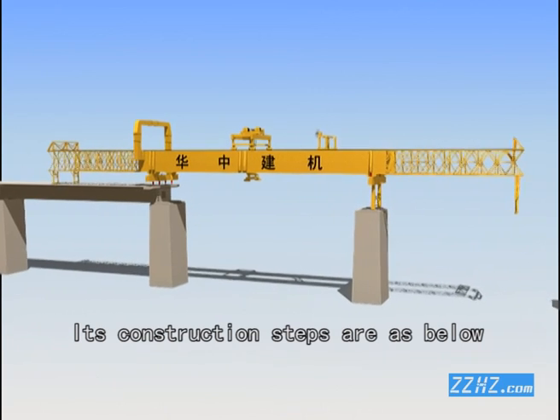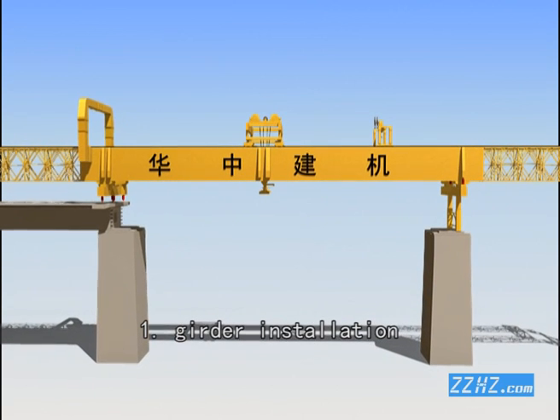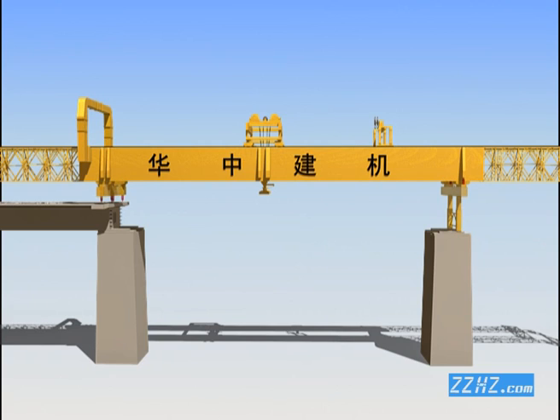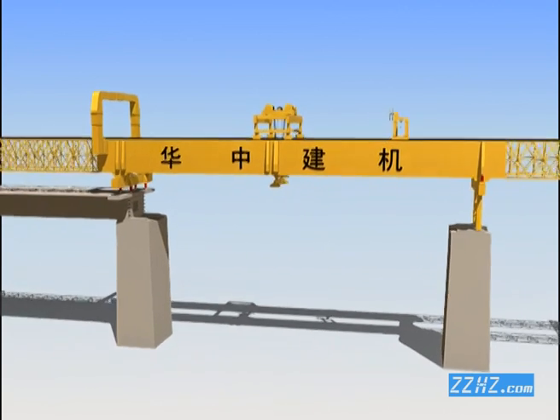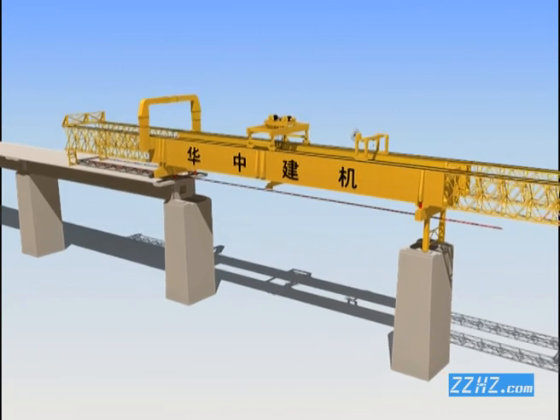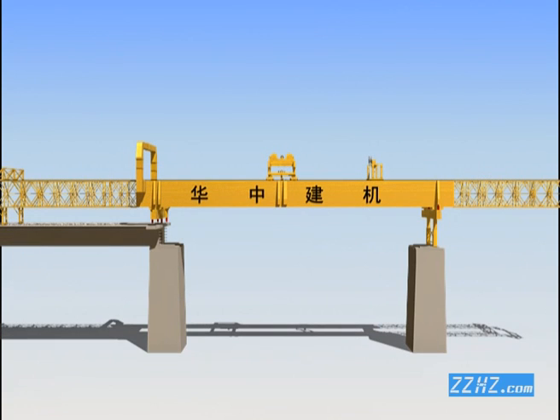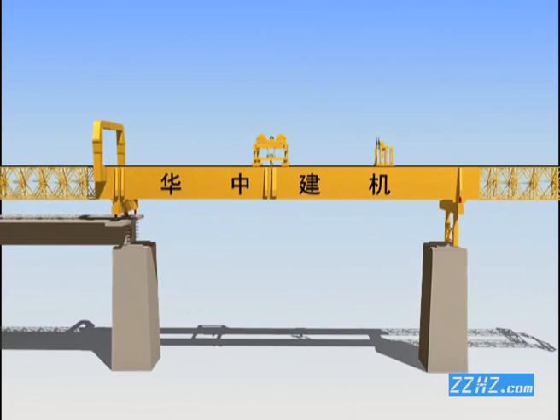Its construction steps are as below. Step 1: Girder installation. Step 2: Girder installation.